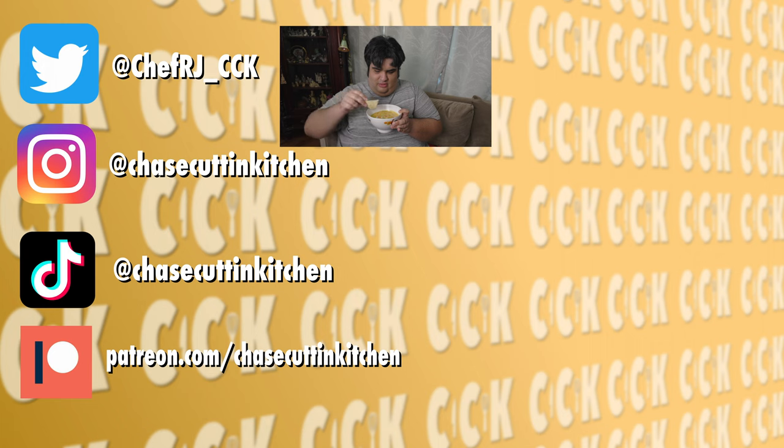This is my third or fourth time attempting a beer and cheese recipe. Can you please make it successful this time, YouTube?